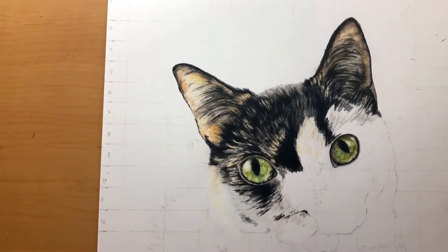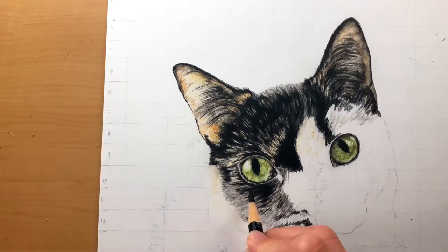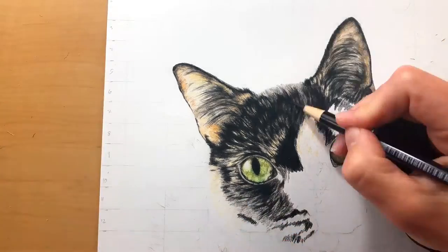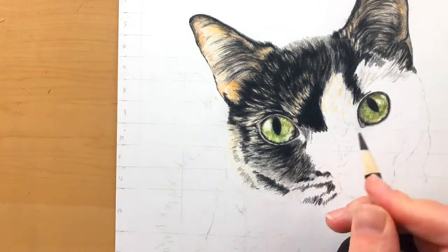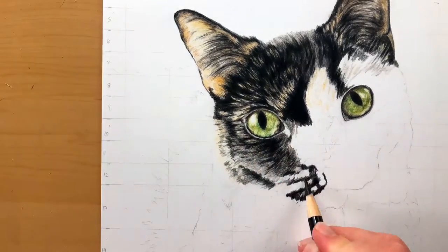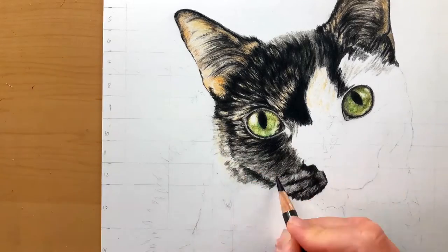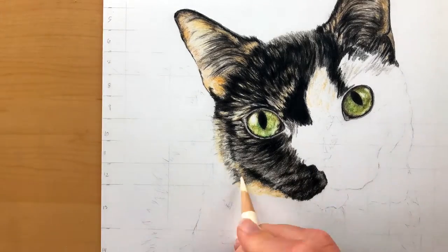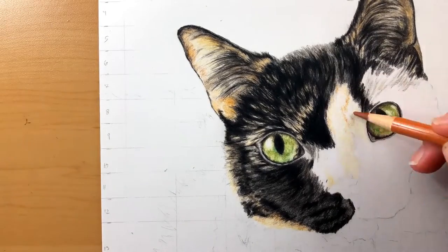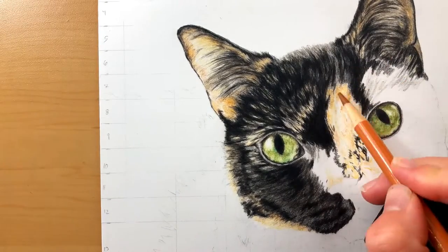Tortoiseshell fur can be a bit random in their markings, which can bring on a really good challenge when you're drawing a tortoiseshell cat. The trick here is to go in light — go in with your sepias where the black fur is, go in with some yellow ochres where the burnt siennas and darker fur markings are, and go in with super light layers, then build up those layers little by little so you don't get muddy colors on your paper. Going in with light layers also helps you map out where those light and dark markings are on the fur without having to fully commit.